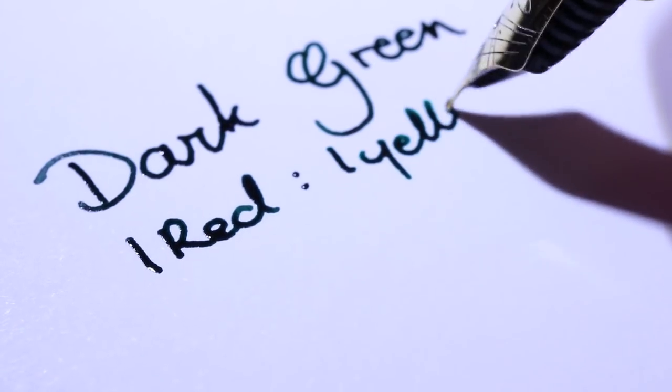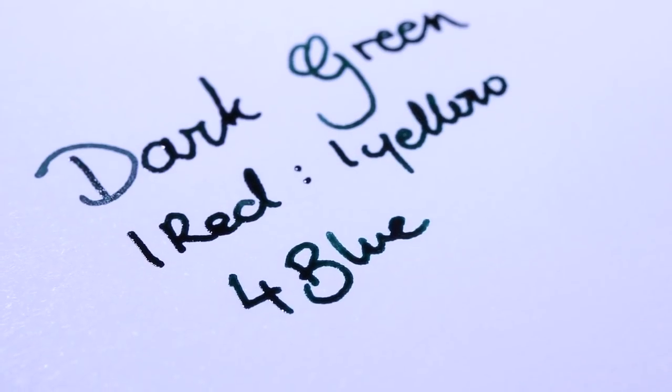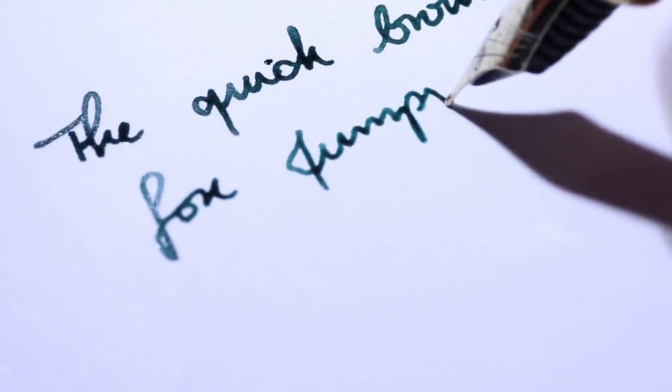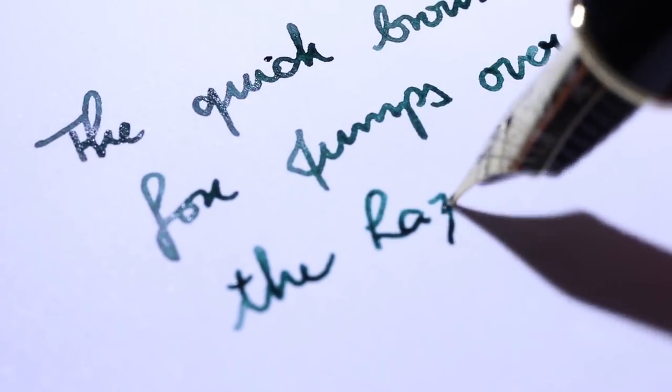The next color I made is dark green — a combination of one part red, one part yellow, and four parts blue — and I'm not sure how I feel about it. It looks more like a black ink rather than a dark green. If I'm being generous, it's a black-green ink in the same way that blue-black ink is blue-black — mostly black, but under light you can see the green hue. I'm not going to be using this in the future, and on cheap copy paper it is straight-up black.